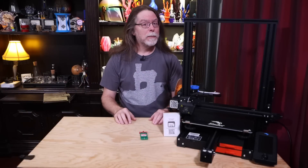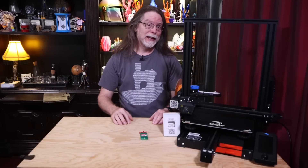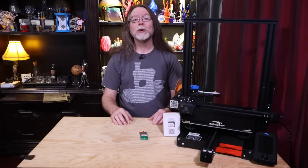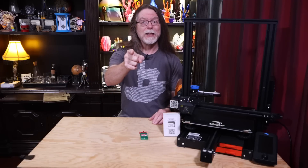Hello, 3D printing friends! Today on the BV3D channel, we'll take a look at Chuck Hellebook's clever little bed leveling tool. Stick around, and we'll get into it right after this. I'm Brian, and you are watching BV3D.